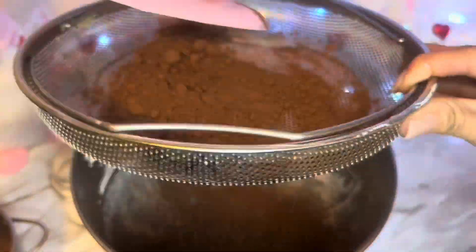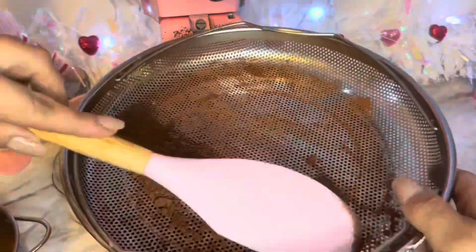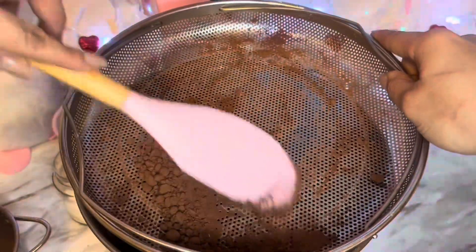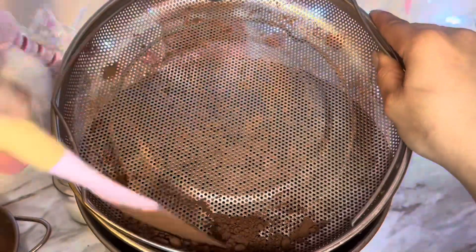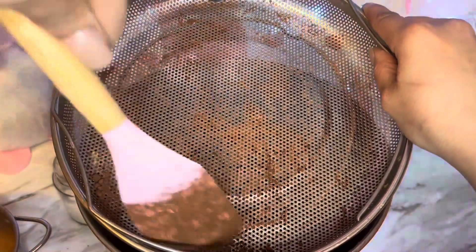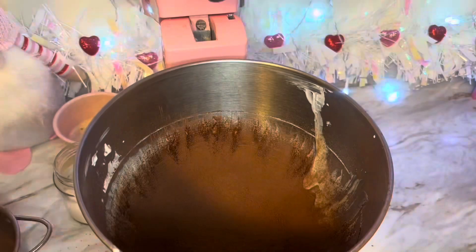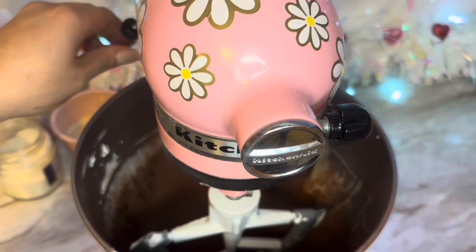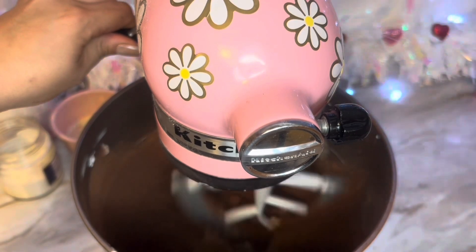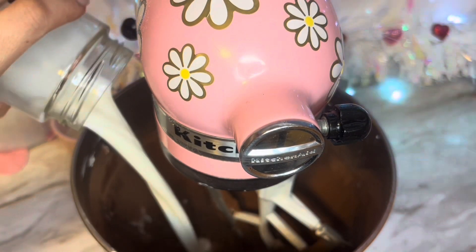After I mix everything up, I wanted to sift out my cocoa powder, because cocoa powder hardens up a little bit. You want to make sure that you strain it so that you can get a nice smooth texture. Now my cocoa powder is perfectly smooth, no lumps, and we're able to make a perfect muffin batter.